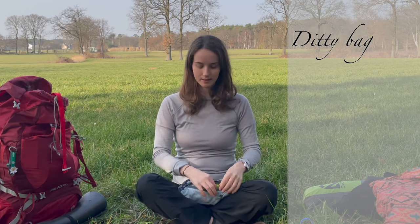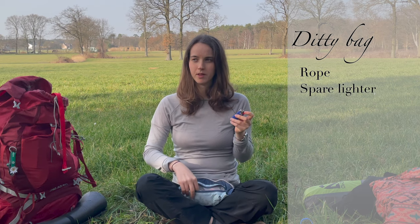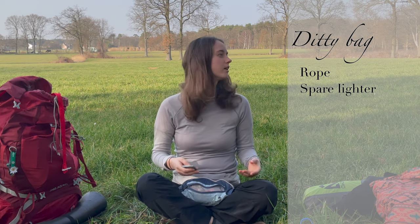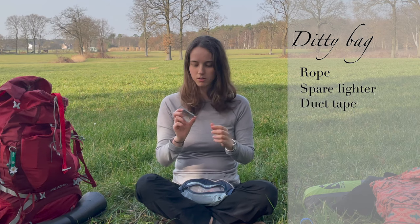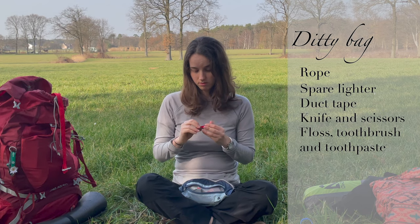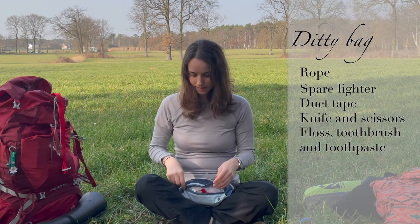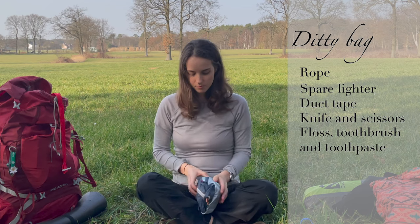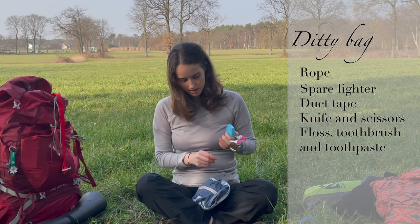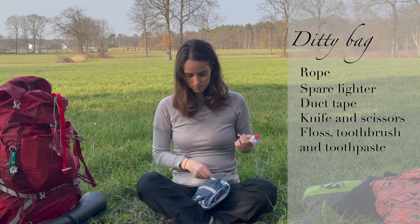This is my ditty bag. There is rope in here, and a lighter — it's a spare one because my Jet Boil has an ignition button so I don't need it, but good as backup and for making a fire. Then some duct tape wrapped around a card which I cut in half. And my new pocket knife — it's tiny and it has scissors. The other side has my floss, a toothbrush — I like the smaller one because it fits everywhere. And a hair tie.